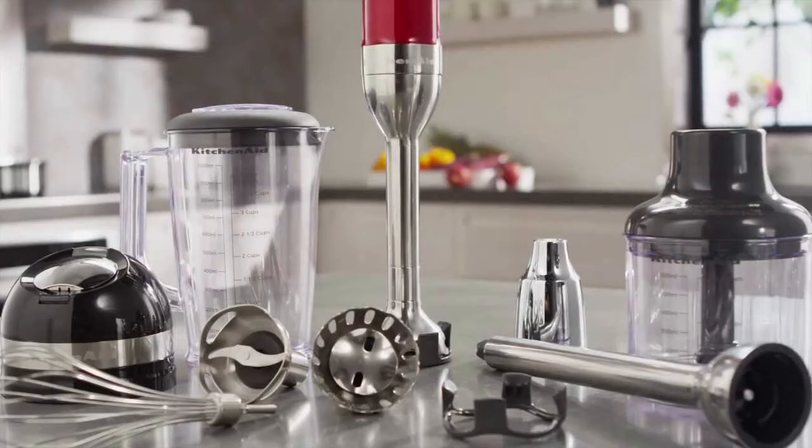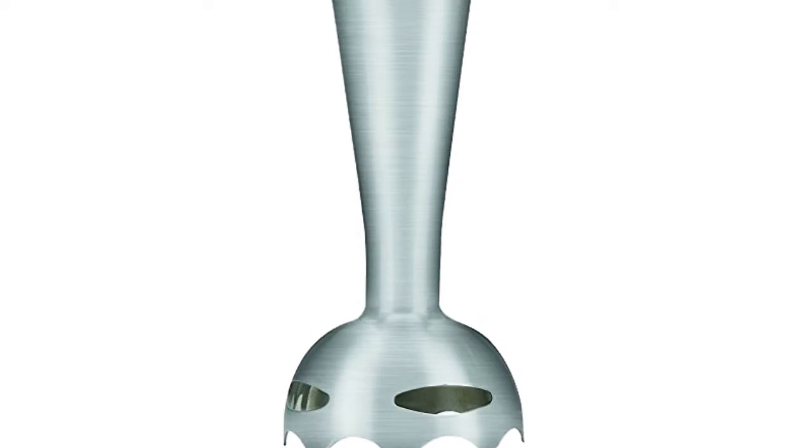This is a review of the top 5 hand blenders that we have selected for you from a variety of models available on the market. Let's start with the Smart Stick handheld blender from Cuisinart — it's a fantastic appliance for any kitchen.